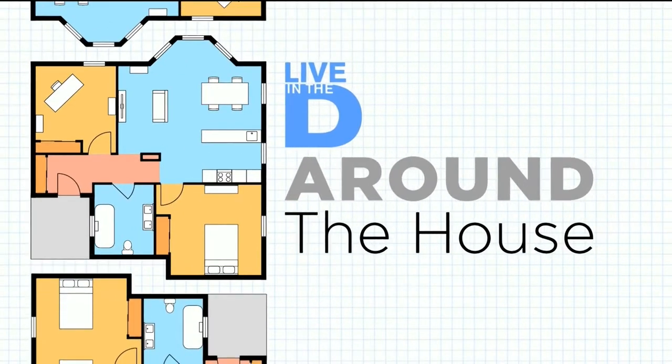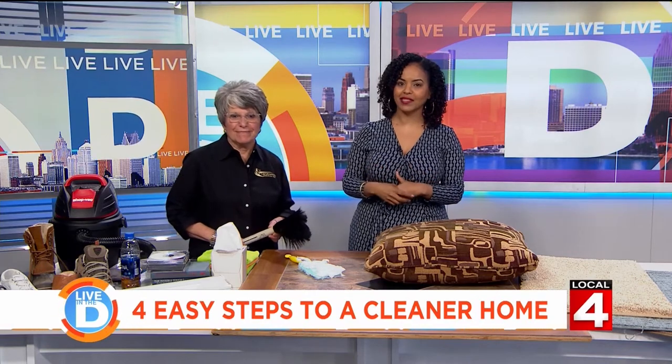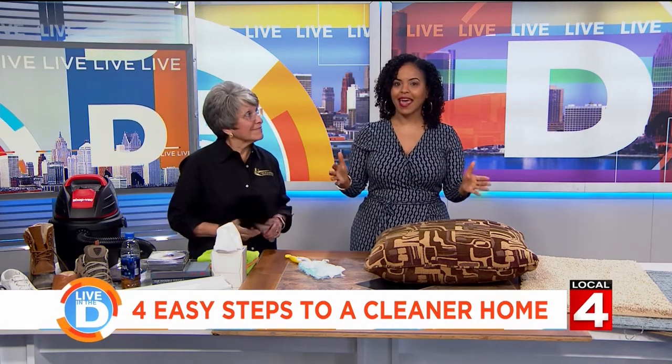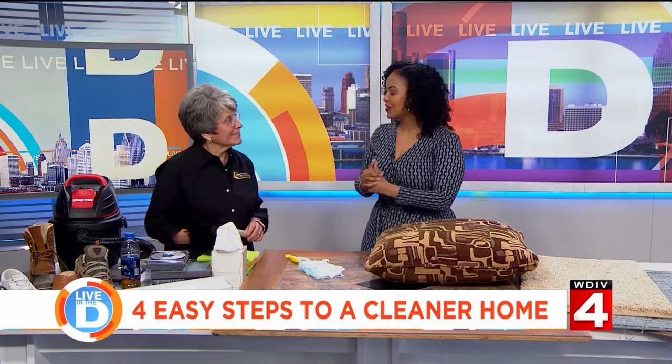One of the big jobs around the house this time of year is spring cleaning. I actually live for it and we've got four easy steps to a cleaner home thanks to our friends at Centurion Services. Kathy Kuiper is the owner and she's going to get us motivated — welcome back, Kathy.